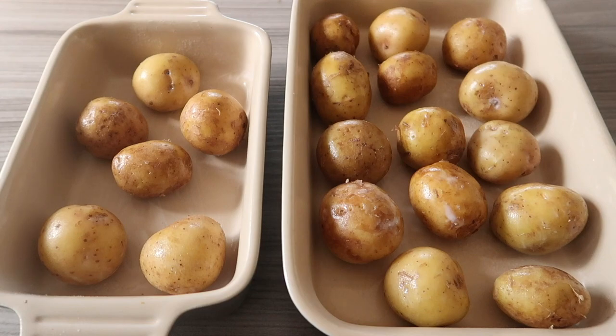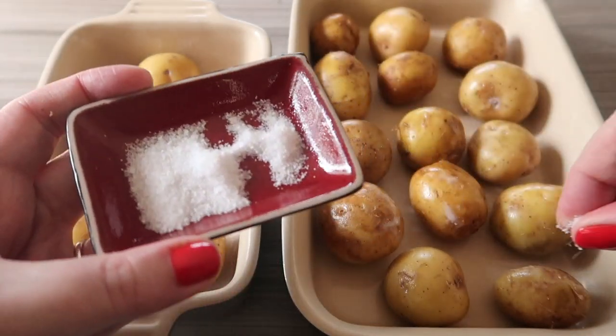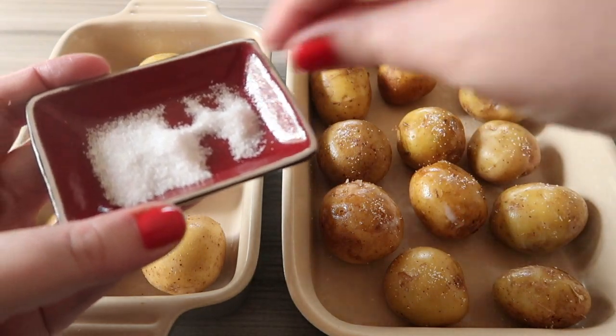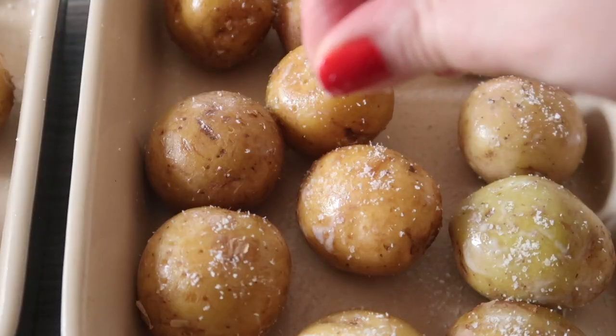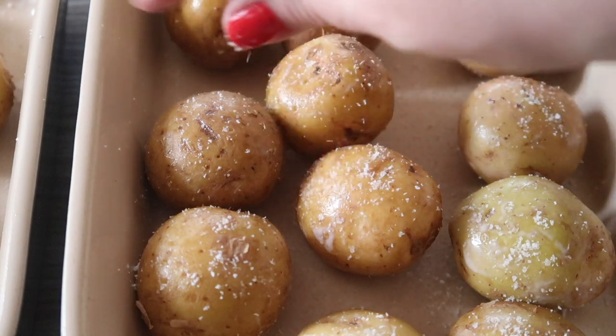Once each of your 20 potatoes is lightly covered with fry light, using your salt, put a nice pinch on each of your potatoes. Once each one is covered, turn them over and lightly sprinkle your salt again.